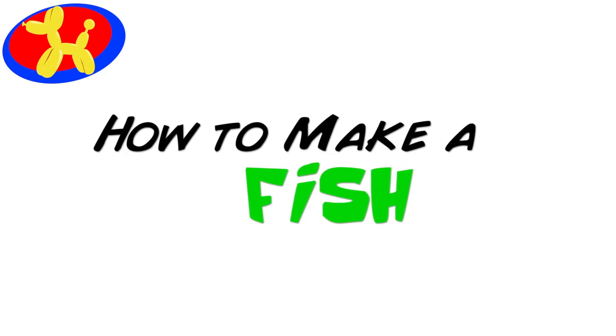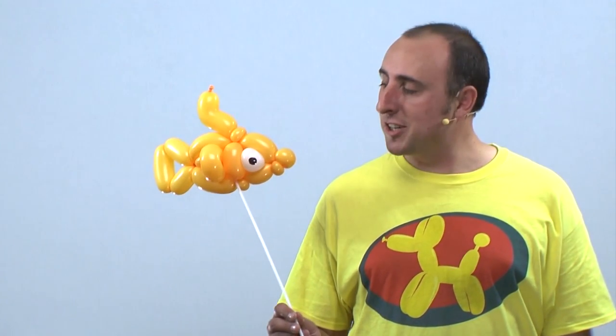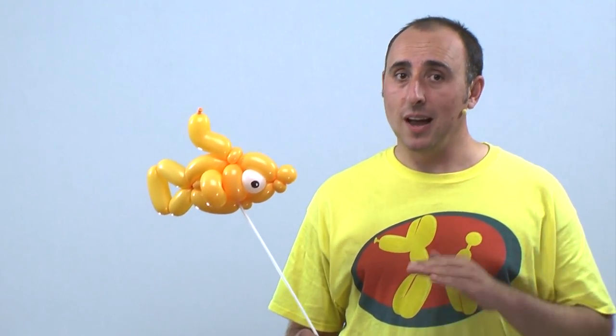What do you call a fish with no eyes? This is balloon animal lessons number 36. Hello balloon world, I'm Michael Floyd your balloon twister, and today I want to teach you how to make a balloon fish. It's a really cool design — it only uses two 260s and a five inch round for the eyes. Trust me, every balloon twister should know how to make a balloon fish, but don't worry, I got you covered.